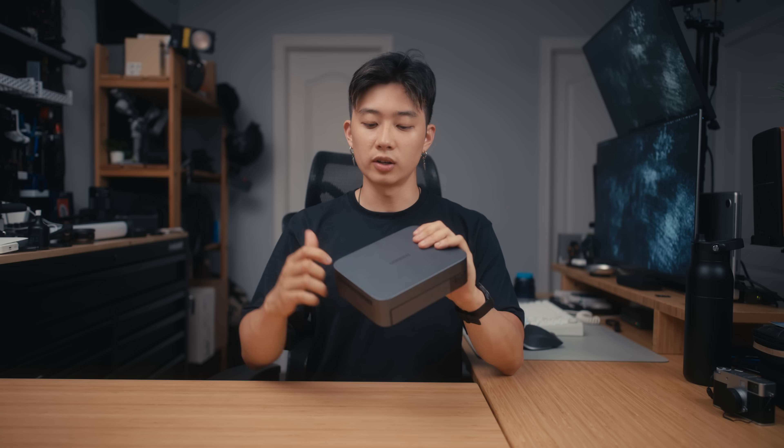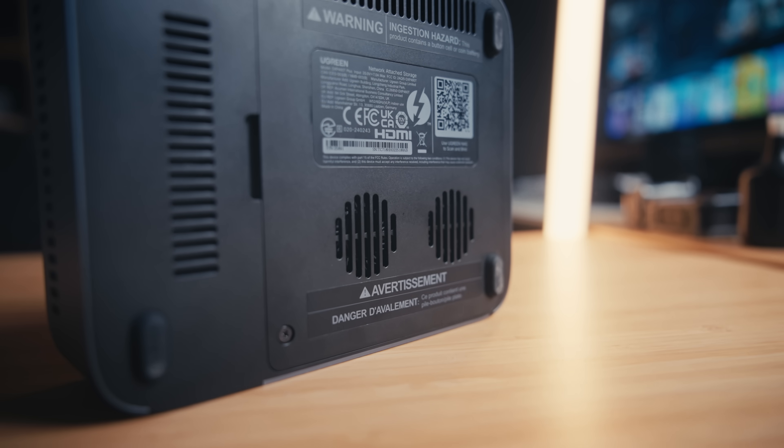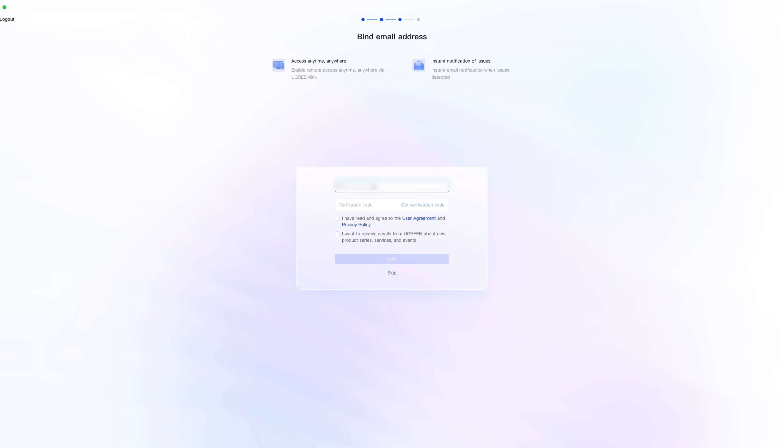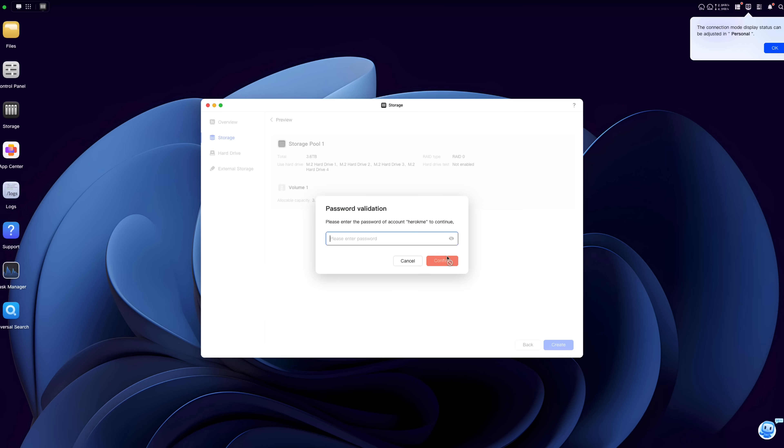The 480T is also pretty small and has a very nice aluminum body, so the build quality is top-notch. It has fans that prevent it from overheating. Once you install all of the drives and download the Ugreen app to connect to the NAS, the setup process is very simple — it just walks you through all the steps, and in just a few clicks you're ready to go.